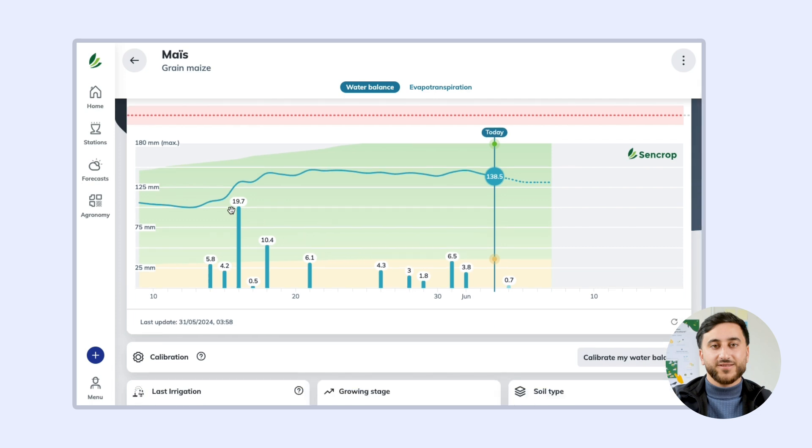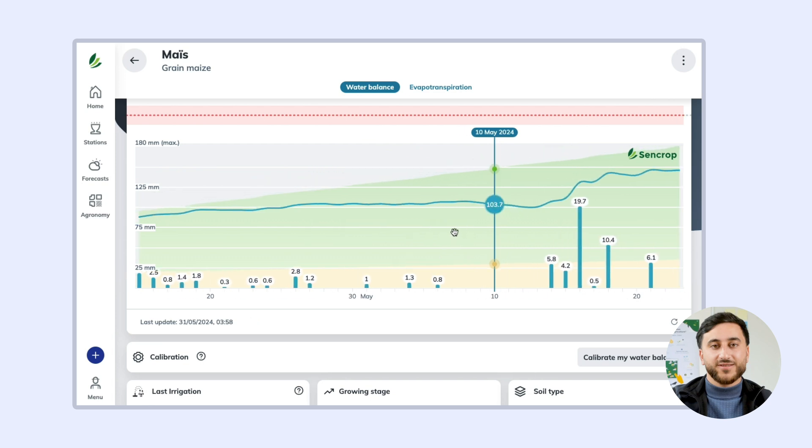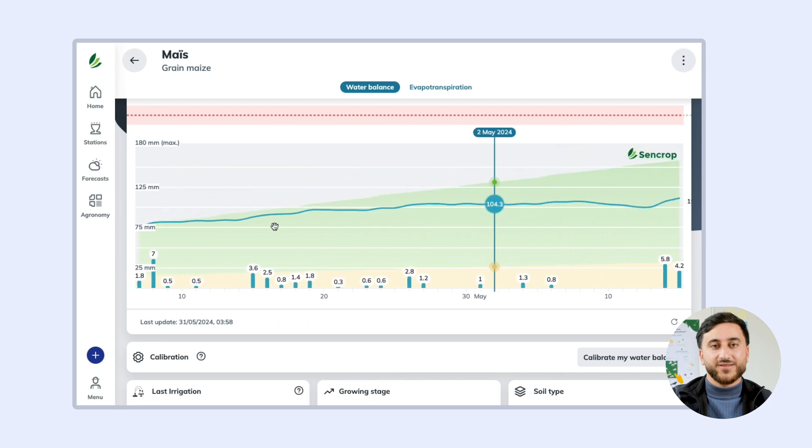The graph is divided into two parts: a green zone and a yellow zone. This is the boundary between water that is readily available and water that is more difficult for the roots to access. When the curve drops into the yellow zone, your crop is under water stress.